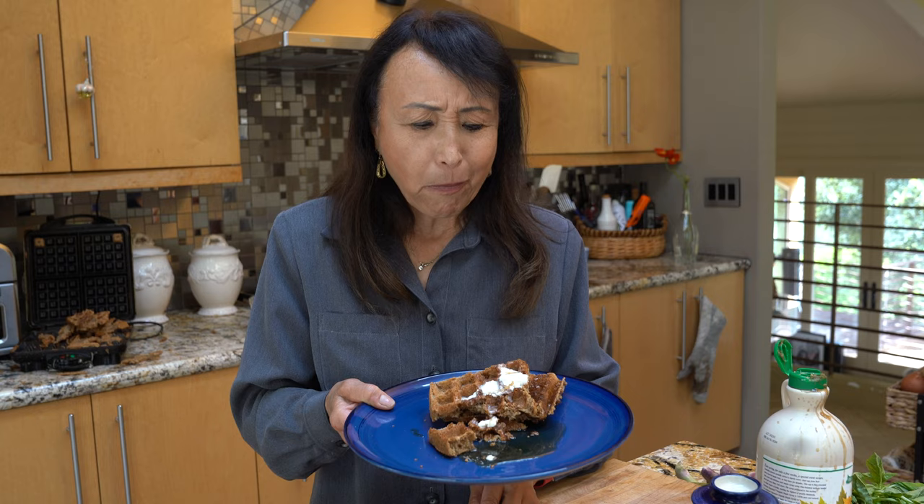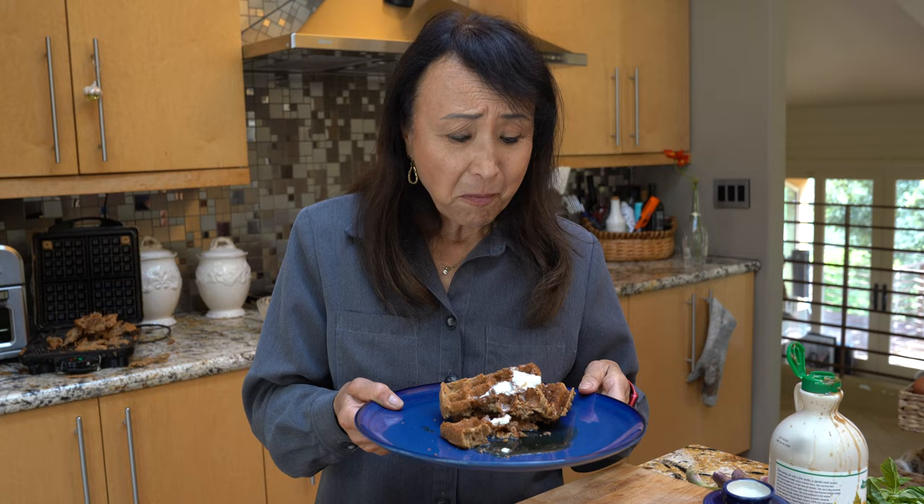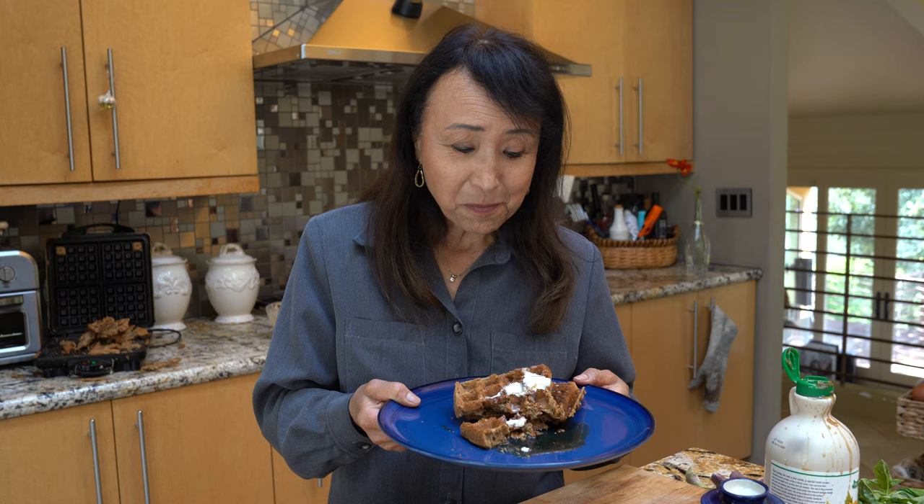So light and crispy — tender on the inside, crispy on the outside, and full of whole food goodness. Absolutely fantastic.